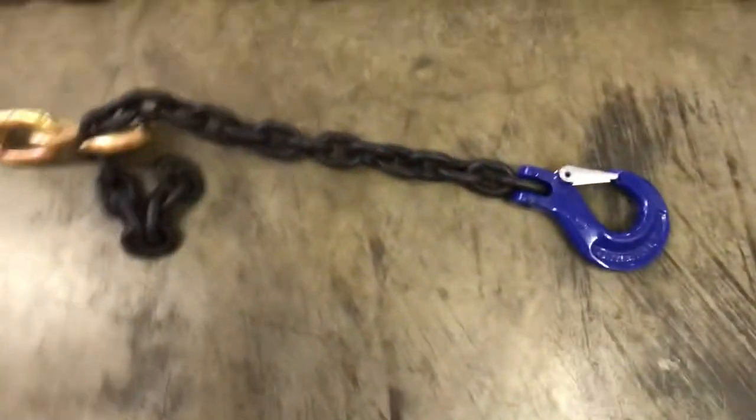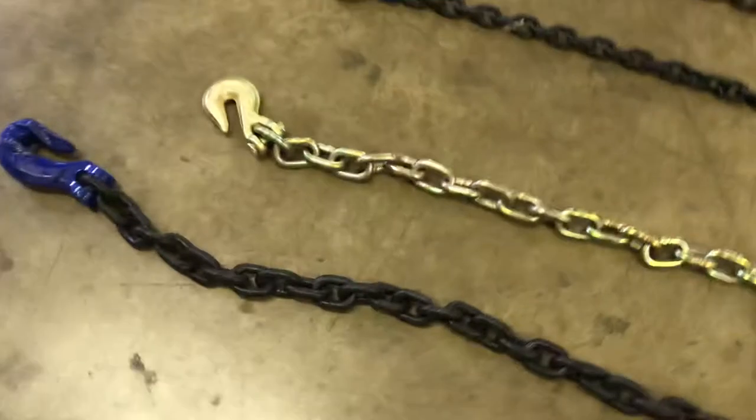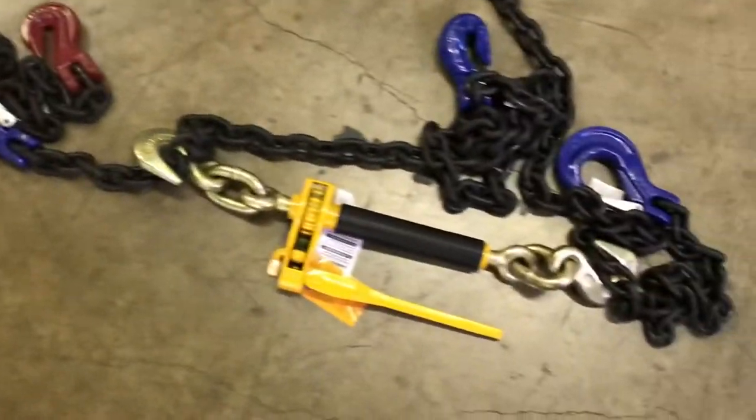We do that in half inch, any kind of length you want. I think that one there is a 10-footer. And then we've got your 3/8th grade 70 chains — we've got little short ones there. We've got 3/8th grade 100 — this is a real popular one. We use that with a little fold-over Peerless binder.